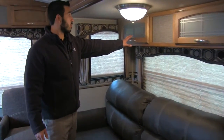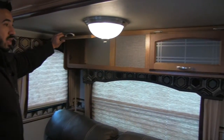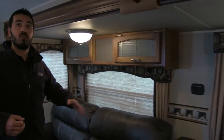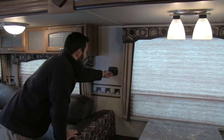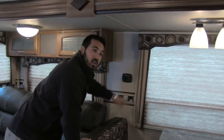Right up above you're going to have some storage with nice decorative glass — open it up and you have plenty of storage space. You'll also get great windows throughout to let in a ton of sunlight. Right here is going to be a charging center with a 12-volt connection as well as two USB plugs.